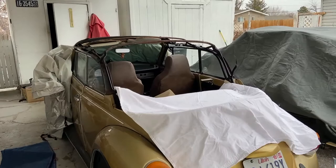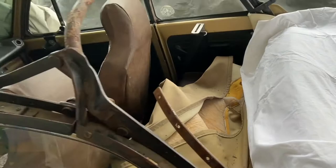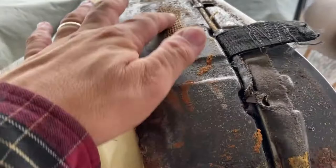Today we're going to be doing some wire wheeling and take a little walk through here. There are lots of spots that need to be wire wheeled. Overall, I'm actually impressed on how well this works for as old as it is.